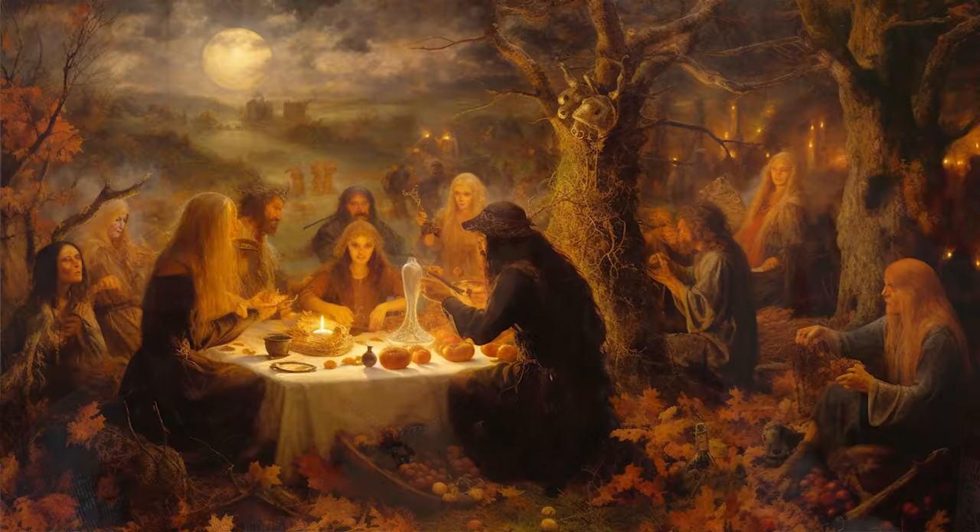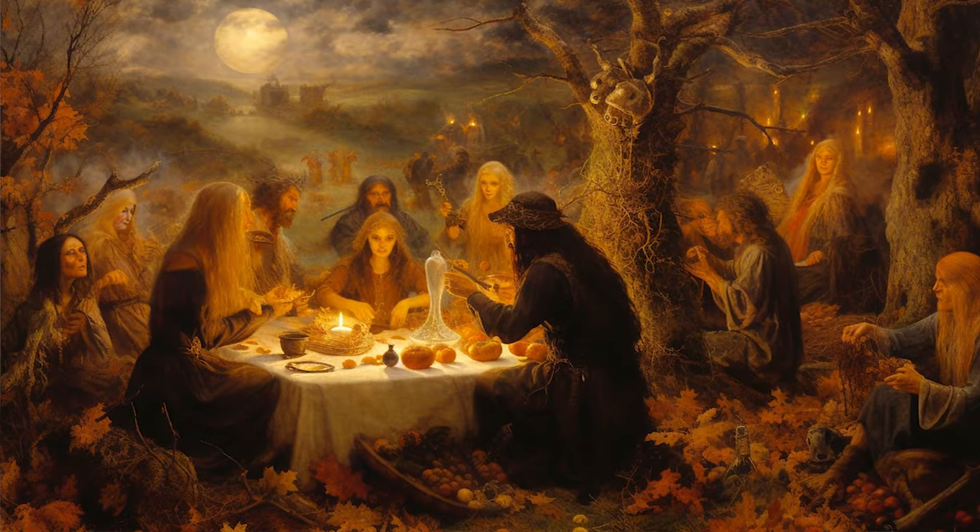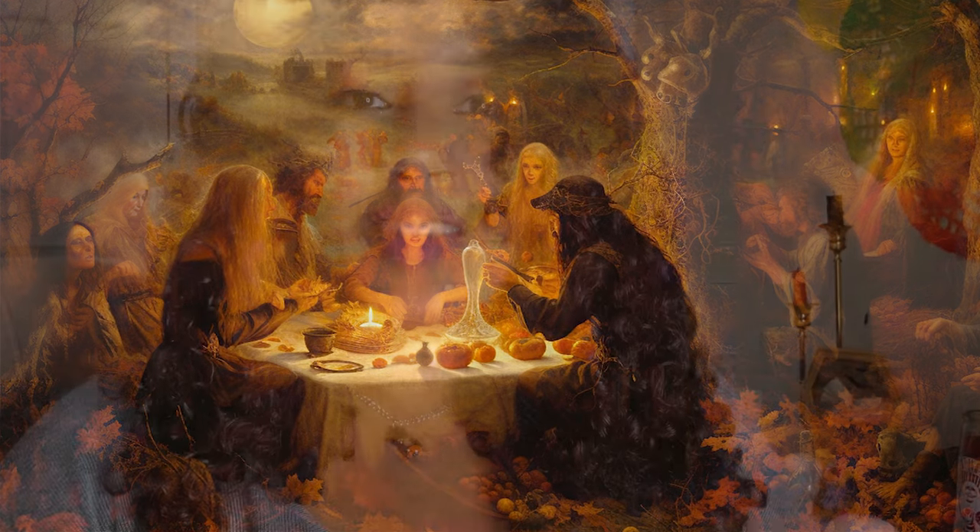Welcome back. I'm Lulu and today we have a special Halloween episode where we'll explore the ancient Celtic festival of Samhain. We'll share rituals to help you connect with the spiritual realm during this magical time of the year.